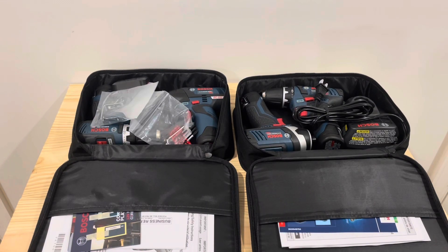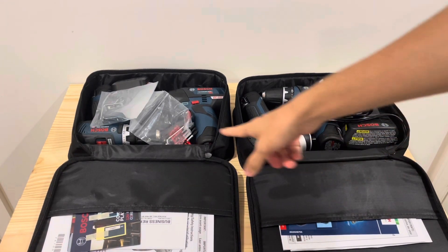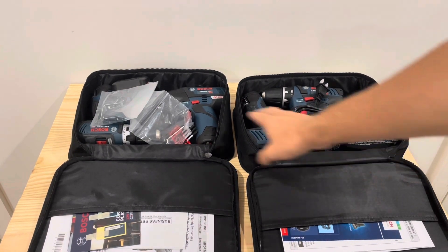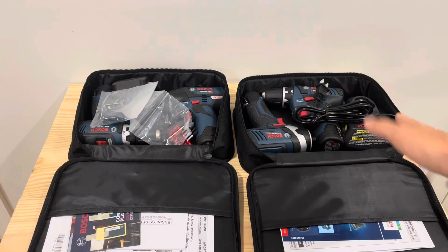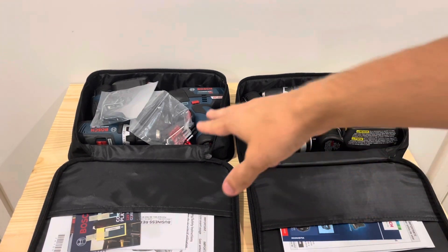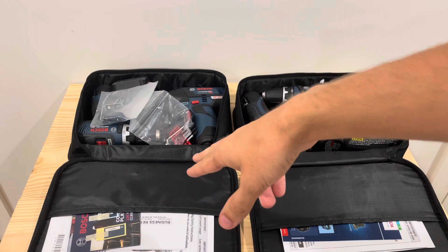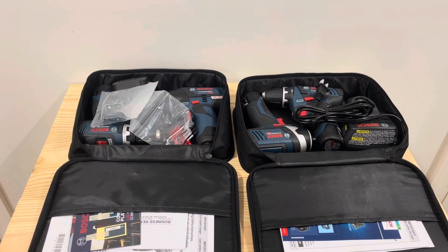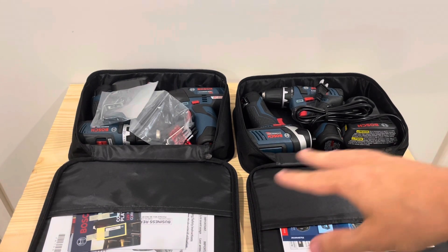Today we're going to be taking a look at the Bosch 12-volt drill and impact kits. Here we have the brushed version, and here we have the brushless. Right now on Amazon, they're running about a $40 difference — $160 for the brushless kit and $120 for the brushed version. Right now at Lowe's, they have some clearance deals, so you might find a little bit cheaper prices.